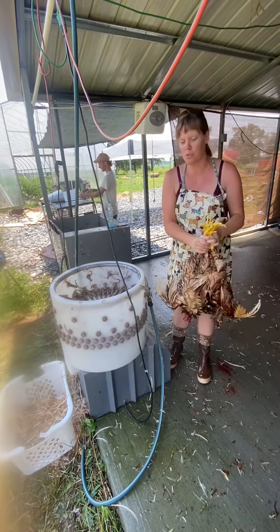It's always good to get your plucker going first. You won't burn out the motor as quickly as if you put all the weight in there and then turn it on.